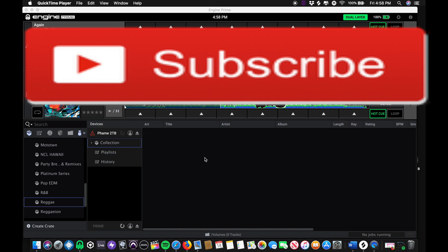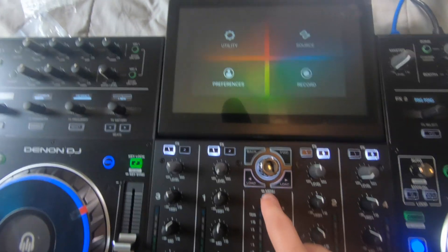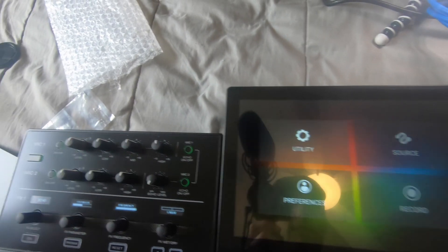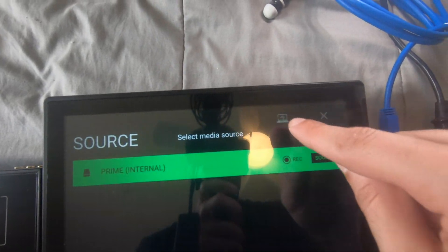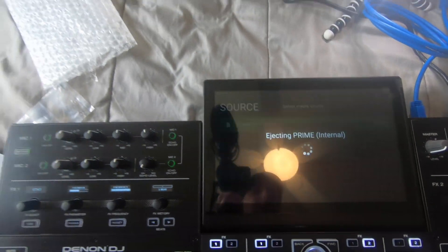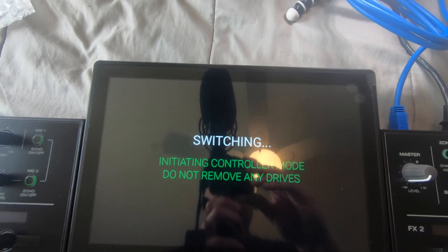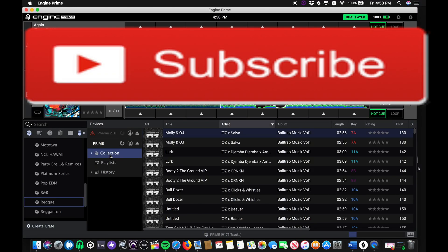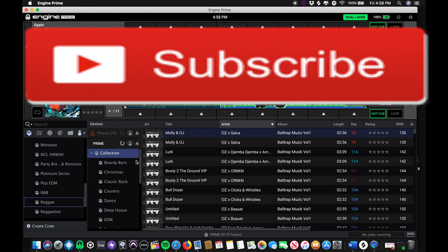When you pull up your Prime 4, you're going to hold down view until you get to the source. Once you get to the source, you'll see a little computer icon on the right hand side on the top. You'll click that, wait a second, and it'll say 'looking for computer,' and then it will pop up on your Prime Engine, which you can see right here. So you can see my collections — I can pop them all up. I already started doing it and basically I got everything on them, just a couple more I had to add.